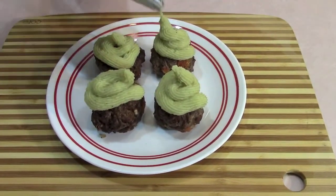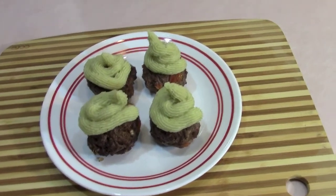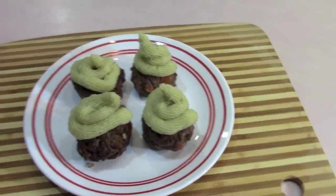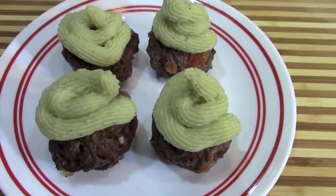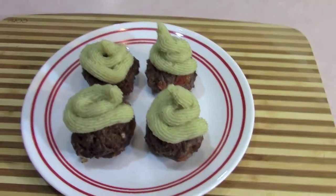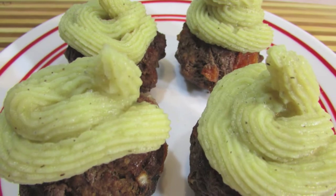They are deliciously ready, and I want you guys to know that Jory ate all four of these — he didn't even save one for me! But that's a testament to how wonderfully delicious these are. You guys are going to love these. Try them and let me know!